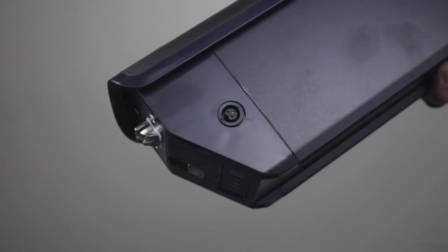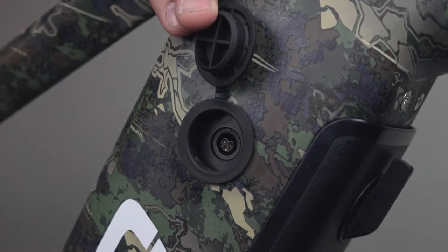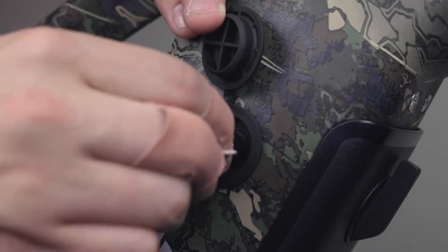You can charge your battery by removing it and plugging it into the outlet with your charger. Or you can also charge it while the battery is still in the frame by flipping open the cap at the top of the frame and then plugging in the charger into the port.